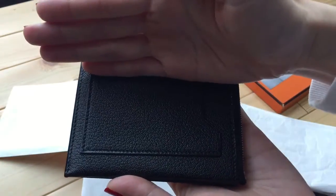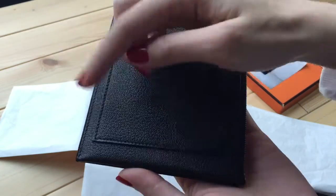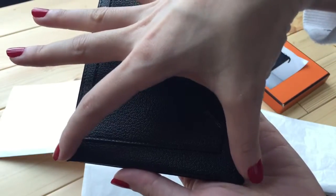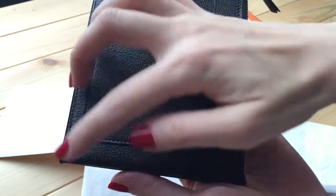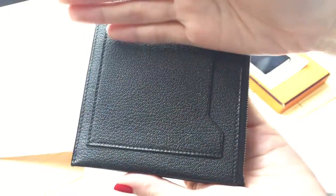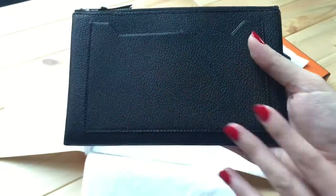The PM size is around 11 cm by 7 cm, so it's much smaller. That would be like a coin purse size, or you could put credit cards in it.